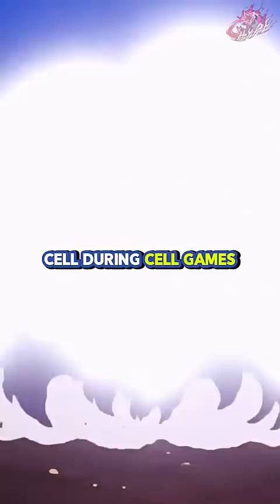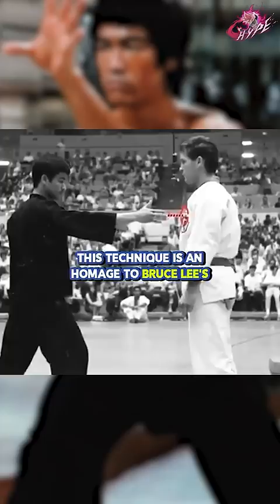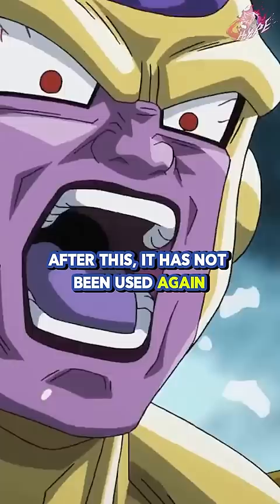Super Dragon Flash Fist. This technique is an homage to Bruce Lee's one-inch punch and was used by Goku to knock out Golden Frieza. After this, it has not been used again.